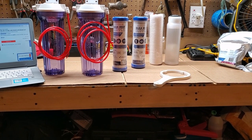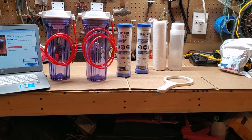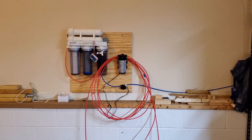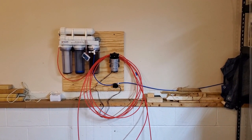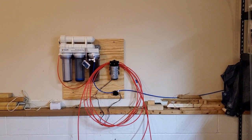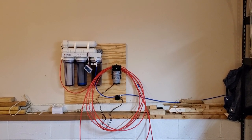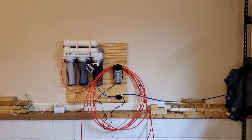I got the BRS carbon blocks that we're going to be adding in — I'll have two instead of one. I also have two deionization resins, so I'm going to try to set that up. I put a board on the wall to protect the drywall from any leaks, and everything seems to be working out so far.